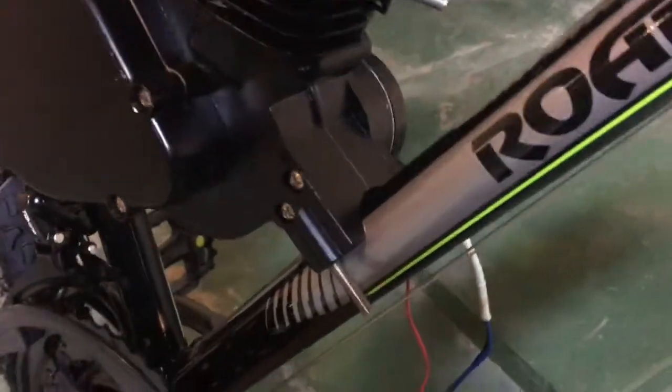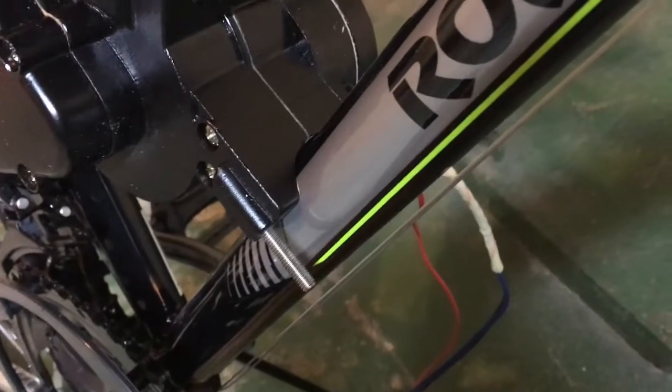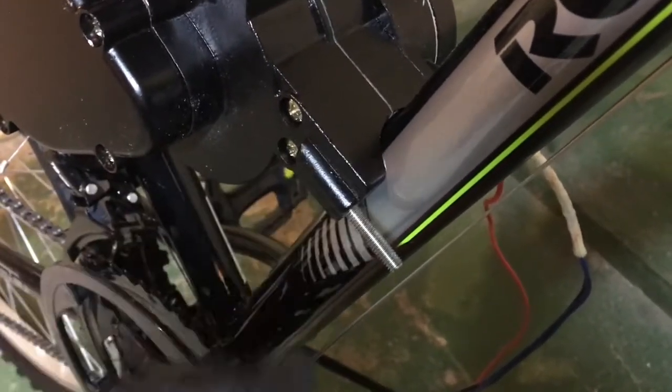Now you can see that we've got that gap closed up by shaving off a little bit of material here with the Dremel. The wood sanding bit actually turned out to work quite a bit better than the grinding stone.